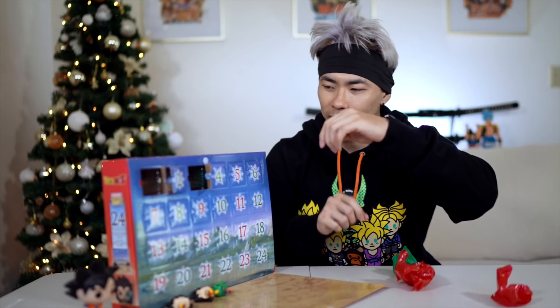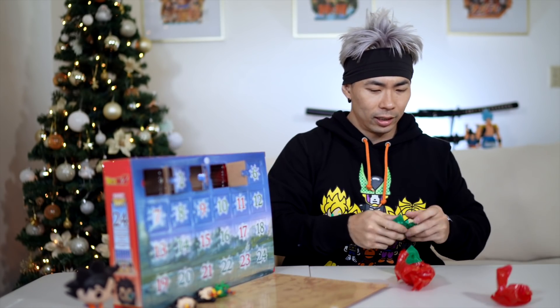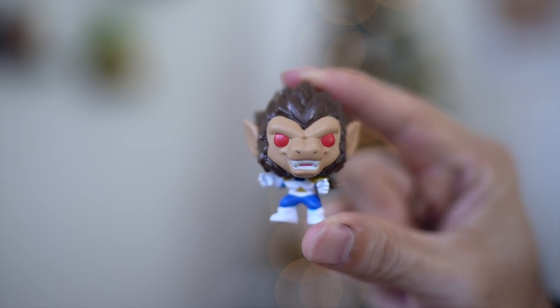Day four — it is Vegeta in monkey form. This was super cool. I remember when the armor, you thought it was gonna rip and tear and he'd be a naked monkey running around, but the armor expands to like times a million, which I thought was super cool. Saiyan armor.